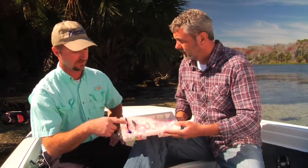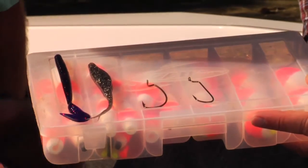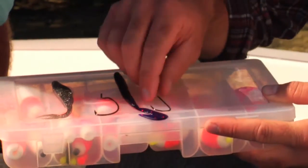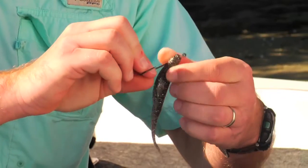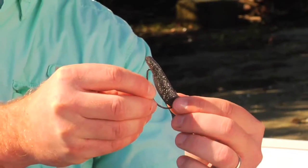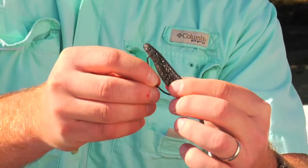We use a paddle tail worm and soft jerk bait. We used a wide gap hook for the soft jerk bait because it has a thicker body. The round offset bend worm hook we use in the worm. Jeff, show us how to rig that — just start in the nose and try to keep it as straight as you can, coming all the way through. Bring your eye all the way down to the nose, then come through the back and just expose some of the point. The advantage of the wide gap hook is that when a fish comes up to bite, the body is so thick that it pushes down and the hook can penetrate it.